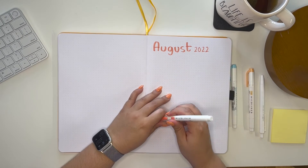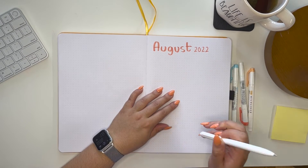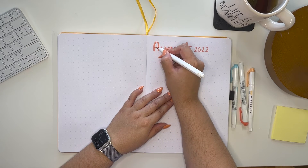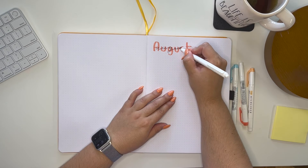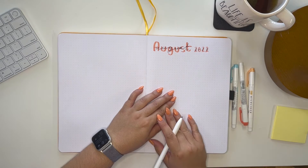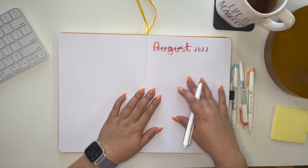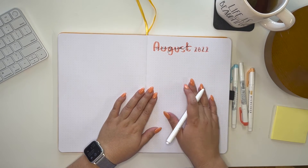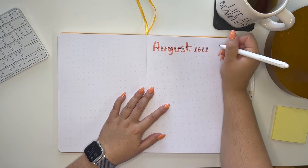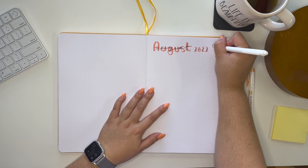Maybe we'll draw some flowers or something. I just made a mistake but it's okay — I'm not used to holding the paper this way. This paper is supposed to be functional, not just about looking pretty.